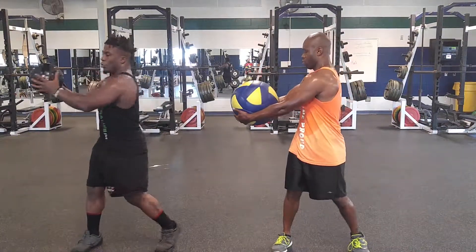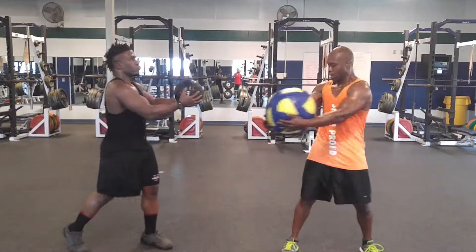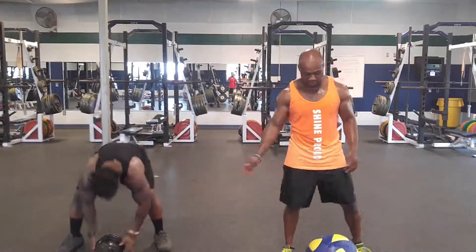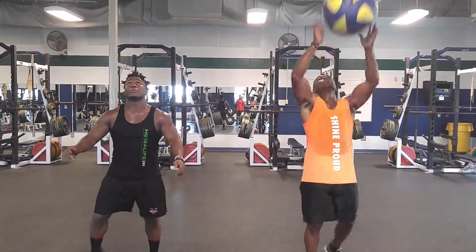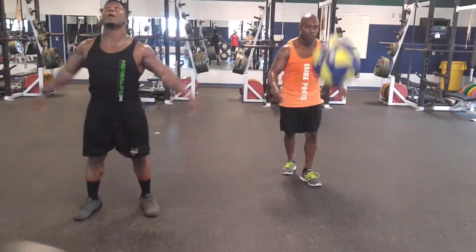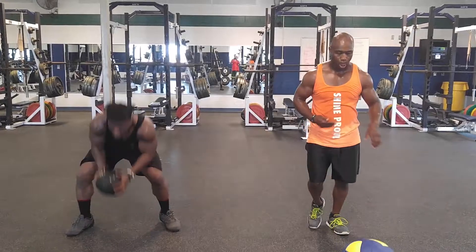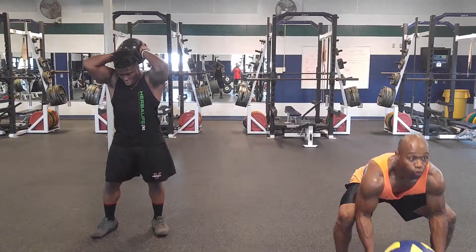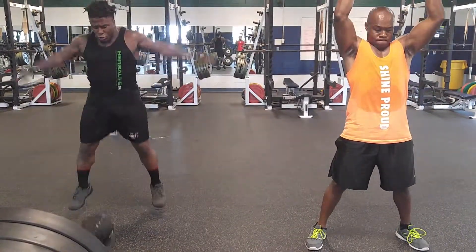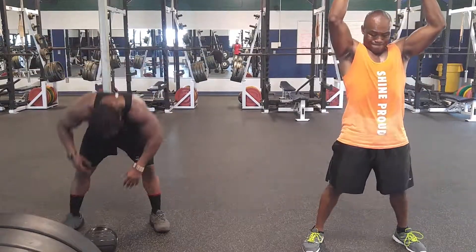And we're back, guys. Let's hit it. One, two, three, four, five, six. Let's hit it.